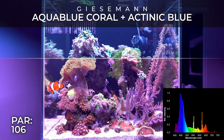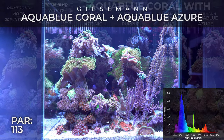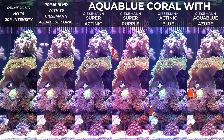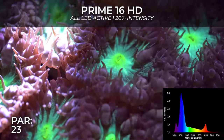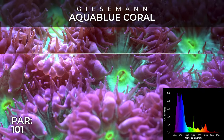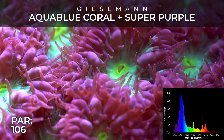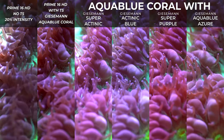Something I really like about the AI Prime 16 HD is the shimmer it gives to the tank. It's a nice balance of shimmer — not too aggressive, not too soft. We all know that Kessil lights are the king of shimmer, and Radions are a little flat; the Prime is right in the middle, which is a really nice balance. I have a love-hate relationship with shimmer — when you see your tank from far away it looks nice, but when you film a close-up shot for YouTube it can be super irritating. Having that nice balance means you don't need any diffuser.